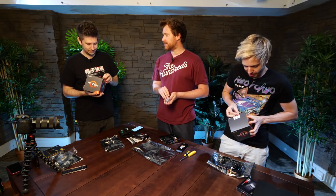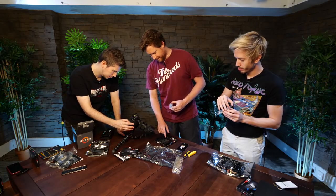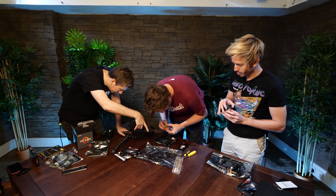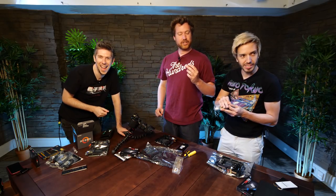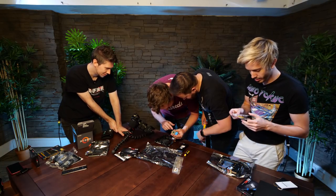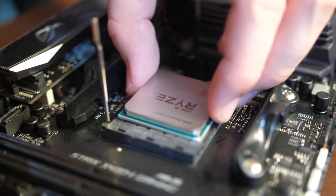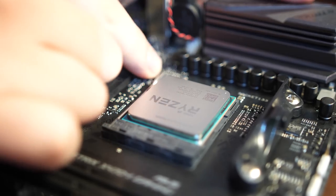Be very, very careful with the pins on the processor. This here is where your processor will go. Rock that up, and then you want to line up the processor in the appropriate way. The triangle goes on that triangle — see the little indent? Just lay it down flat, then the lever will let it do the rest. Don't do anything else, just push the lever down. There you go. Bam.